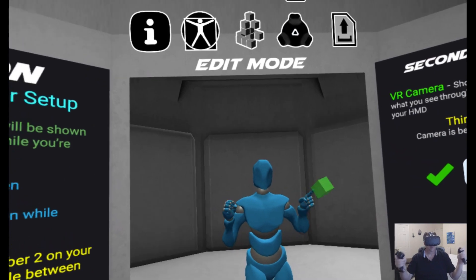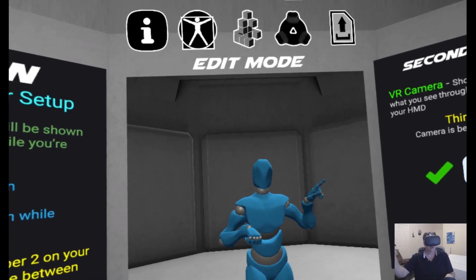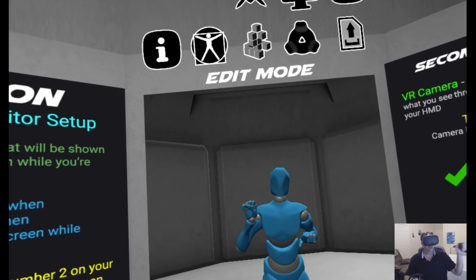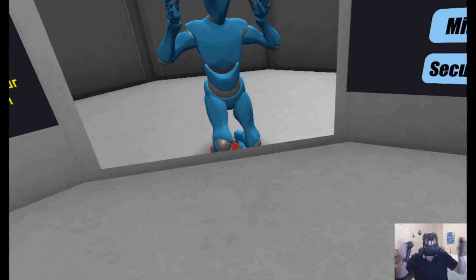Alright, anyway, that's it. For more information and to get the demo, go to liberty3d.com/glycon or head on Facebook at facebook.com/glyconVR. Thank you very much.